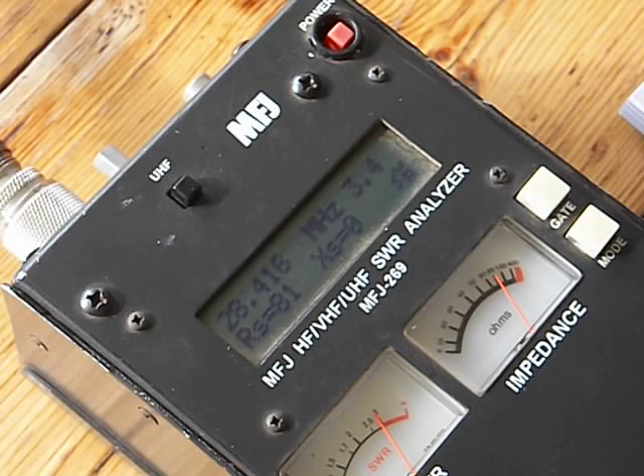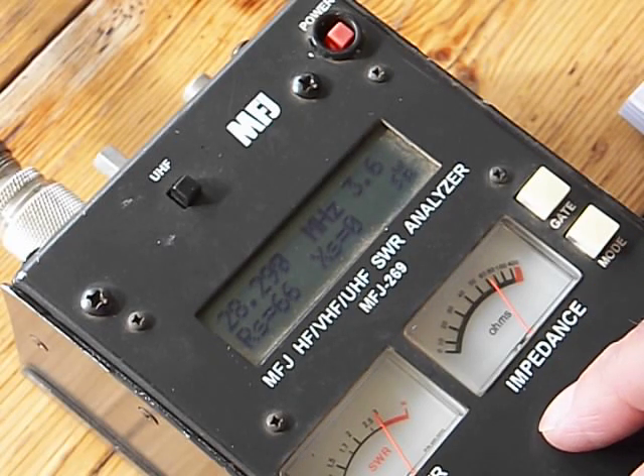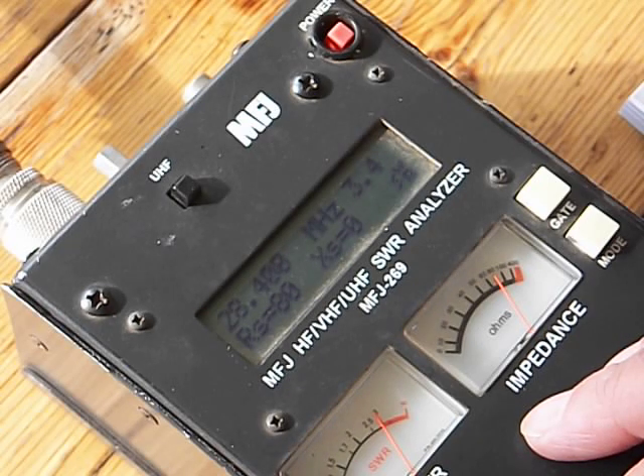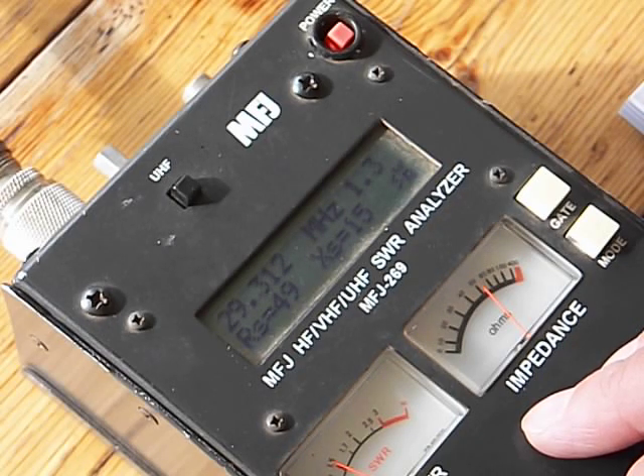Take that back down to 28.3 — well, 3.6. I wonder if it's supposed to be 29 — that's better. 29.3. Because everything else — I started out at 28.3 and I bounced up to 29.4. So, there we go. 29.310, we were at 1.3, it's at 300, same.